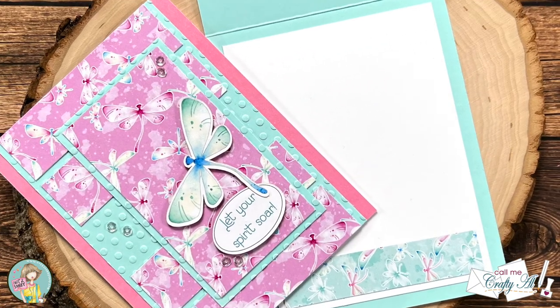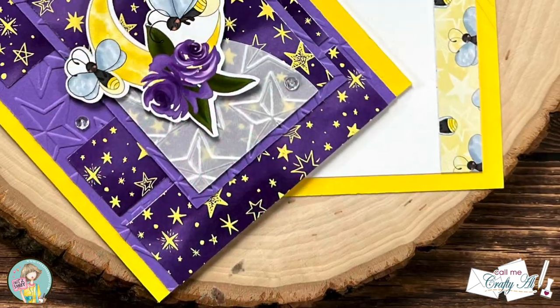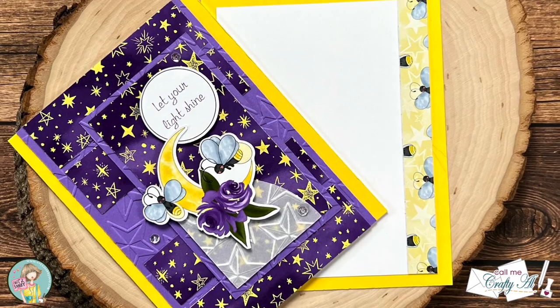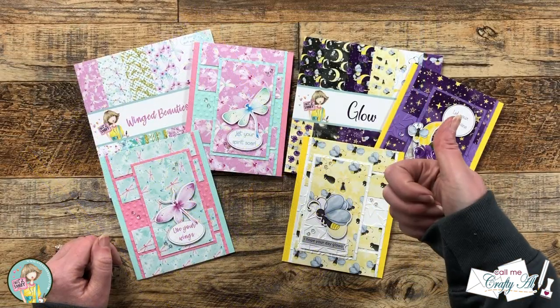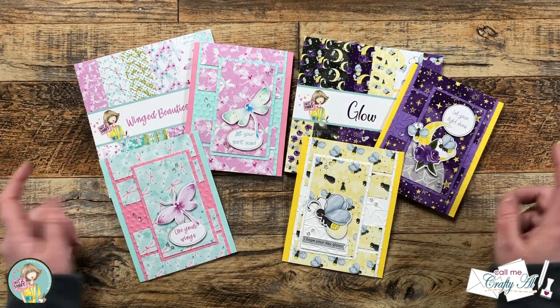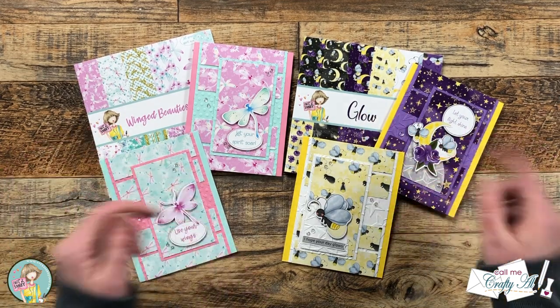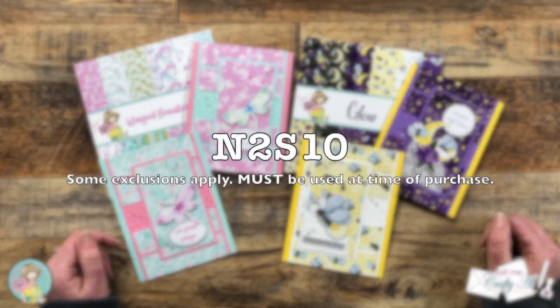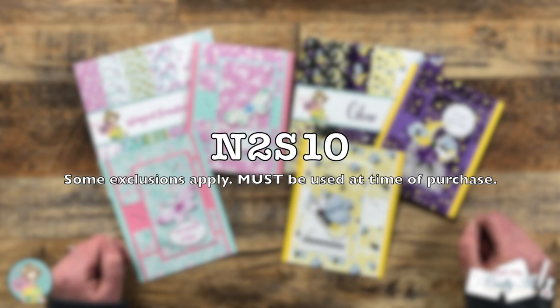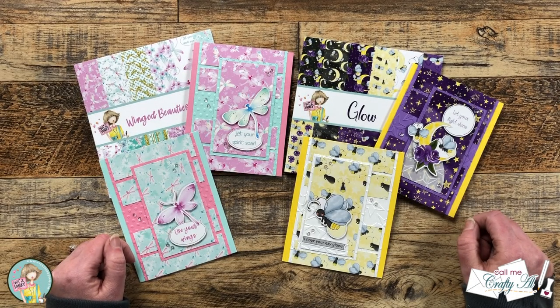I hope you enjoyed seeing how I made these quick and easy cards using the newest paper pads from Not Too Shabby. If you did, a thumbs up is appreciated. Don't forget you can check out these products and many more at the link in the description box, and while you're there I also have a coupon code where you can save 10% on most items in the store. Until the next video, I hope you're all having a crafty day — bye bye!